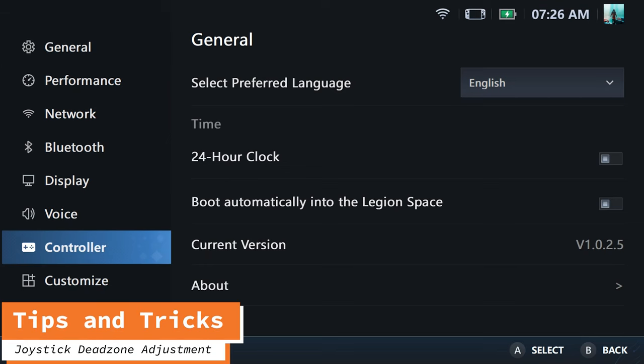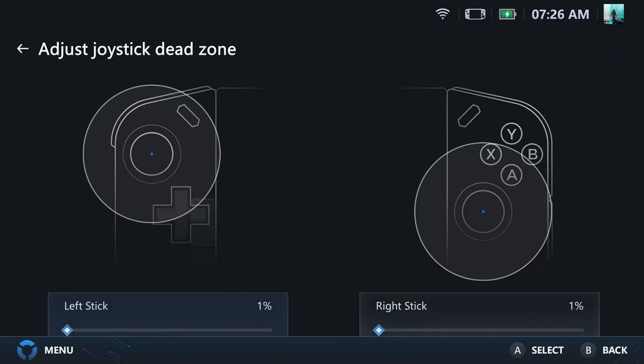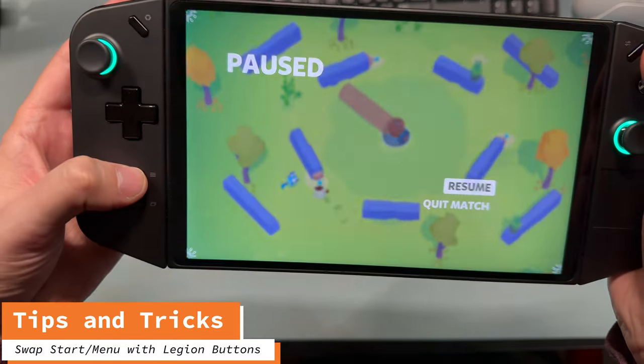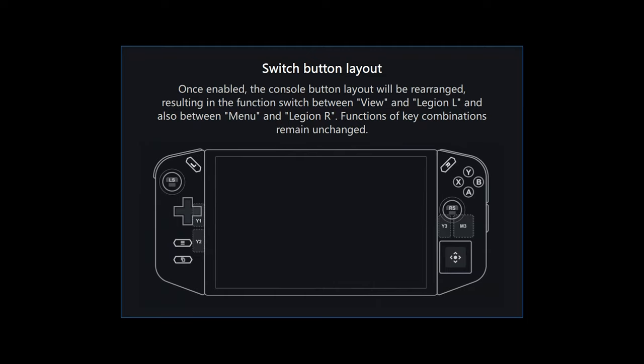To adjust the dead zone, go to settings, controller, adjust dead zone. Here you can adjust it to whatever your preference is — the default is 5%. If you're accidentally hitting the Legion button when you wanted to hit start, you can go to controller settings and switch the button layout. That will swap the left and right Legion buttons with the start and back buttons down on the corner.